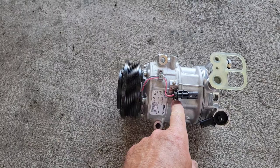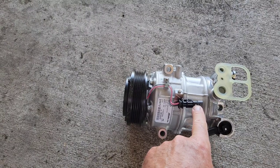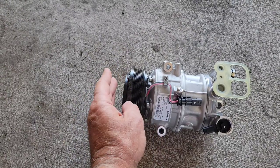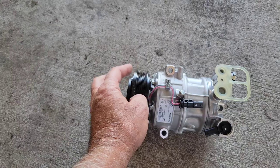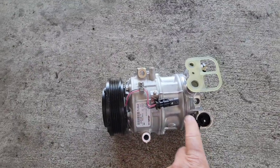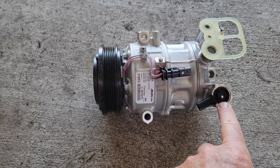Generally most cars have one thing to control the Freon, which is basically a clutch. When the clutch engages, the belt drives the Freon and enables it to run through the system. On these cars they're kind of unique — they have two different things. This one has the clutch that turns on, and it also has this Freon variable pressure switch.